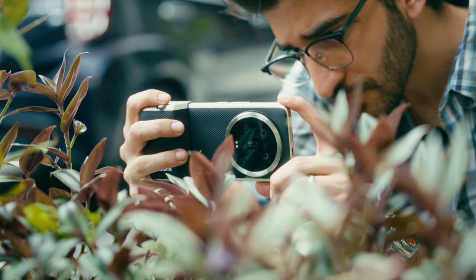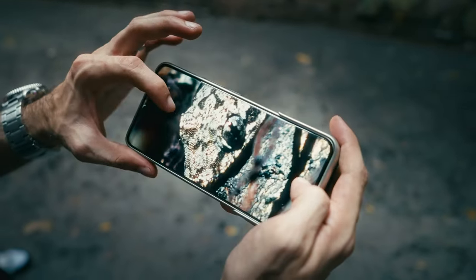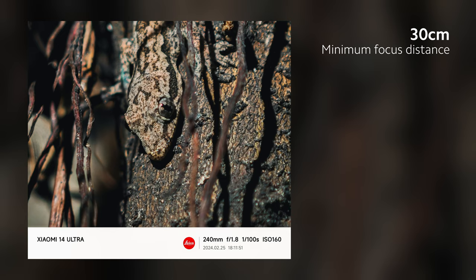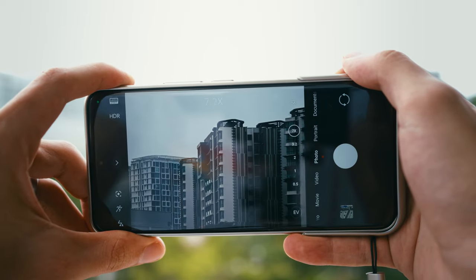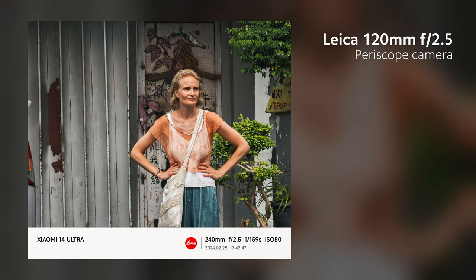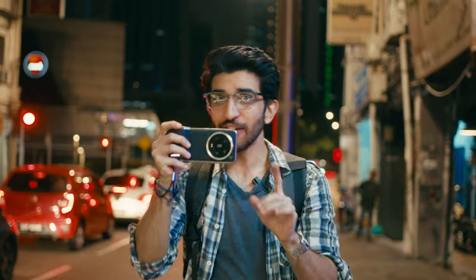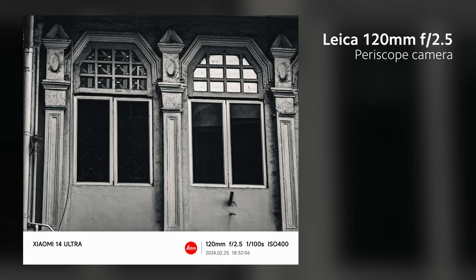Now we're getting into zoom detail shots territory, all the way from 120mm to 240mm. You're getting macro capability even at this zoom range, which is not very common, with up to 30cm of focusing distance. The 120mm gives a zoom of 5x, but using the in-sensor zoom, you can punch in even more to 240mm or 10x for extra reach without sacrificing quality. You're also getting an aperture of f2.5, which is incredible for low-light even with the telephoto lens.